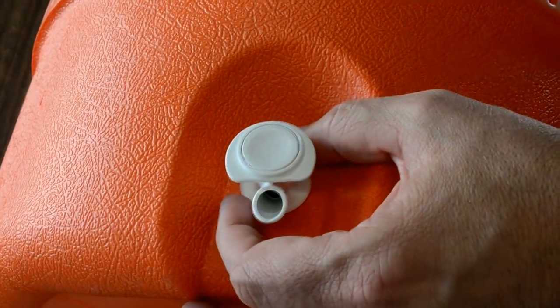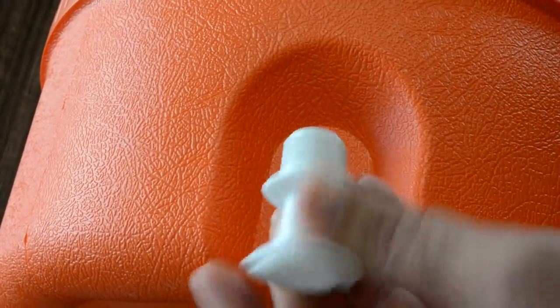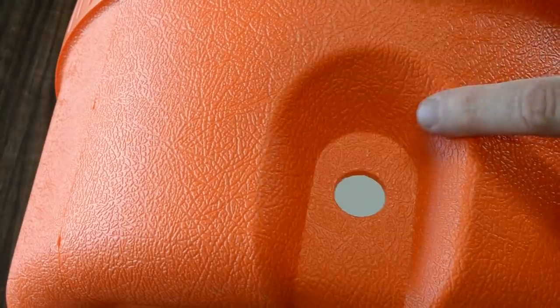So let's move the existing plastic spout out of here. I've already unscrewed the back nut off this thing, so this should just come right on out. See? Just like that — real easy. Now there's a nice round hole there. Perfect.